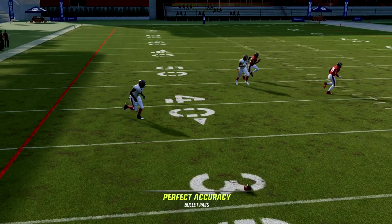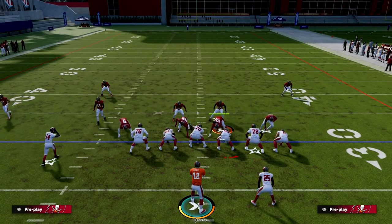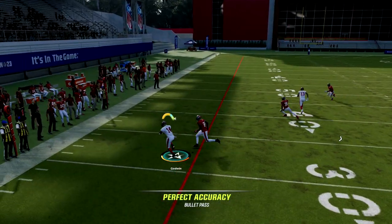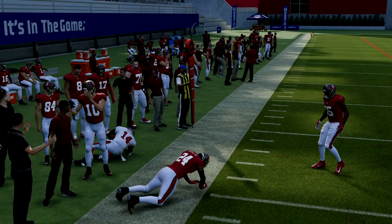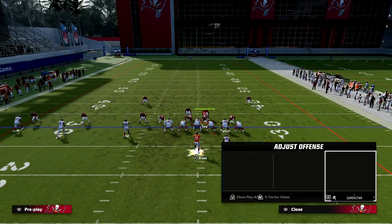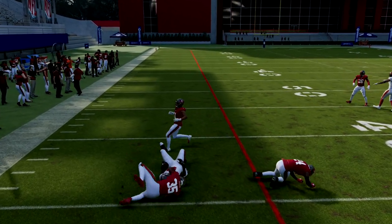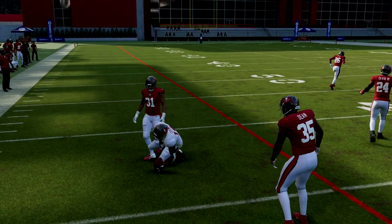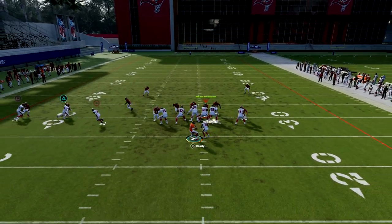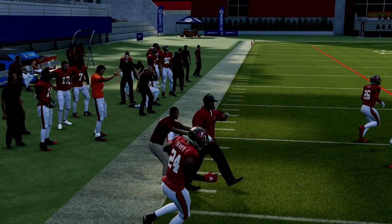If you want, you can slant the inside or middle trips receiver just to create a rub, but we're just trying to get this quick little pass off. You can put the running back on a route to get the ball out quicker. The free form on this is literally horizontal — we're trying to out-leverage them to the flat. Just hard left pass lead, almost like throwing a flat route. A lot of times you'll get that animation right there where you get an instant tackle battle. Spam the X button and you can get out and get about 15 yards.